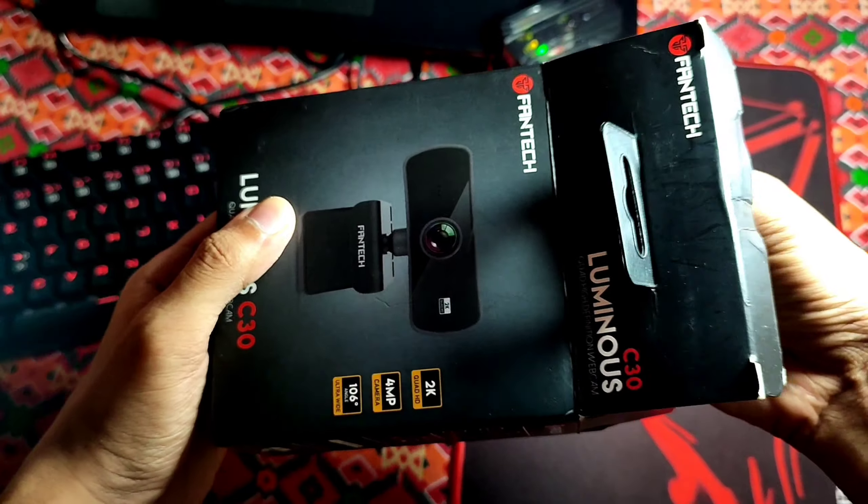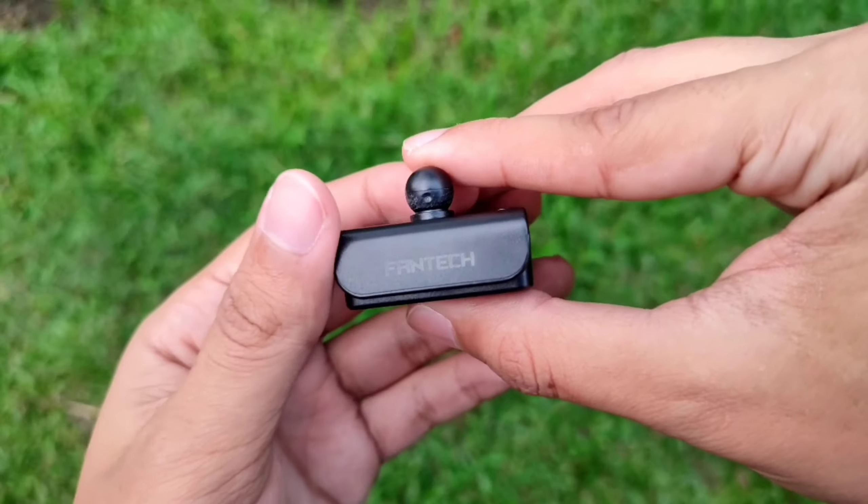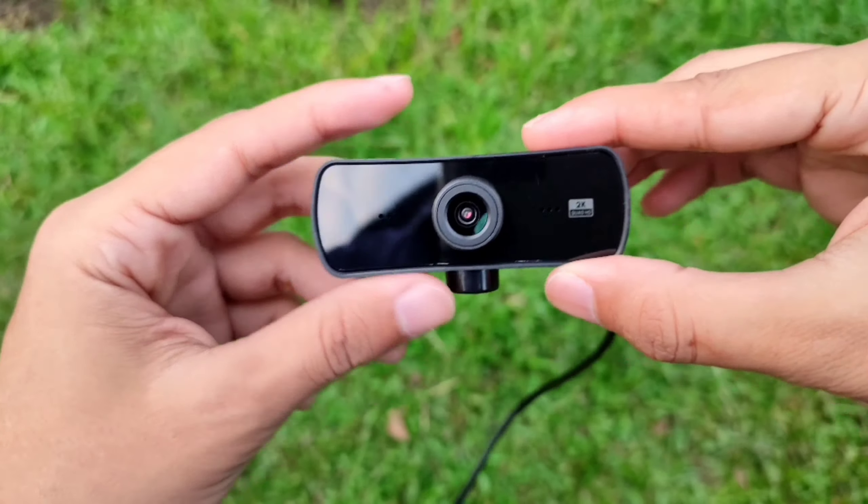So let's start the review. In the box you get a user manual, a one-year warranty card, a webcam stand, a lens cover, and obviously the webcam itself.